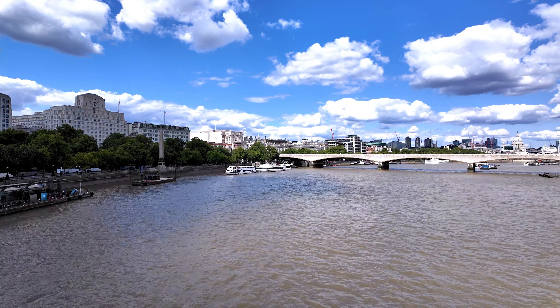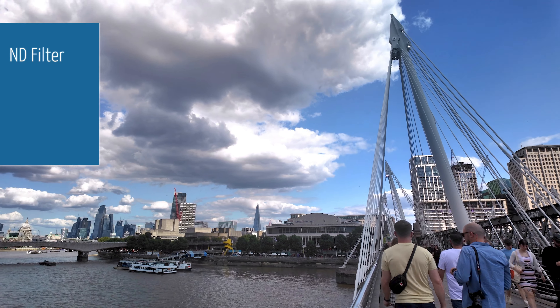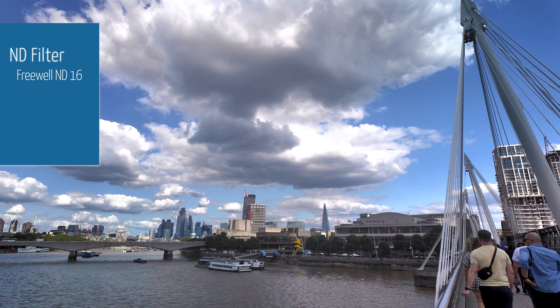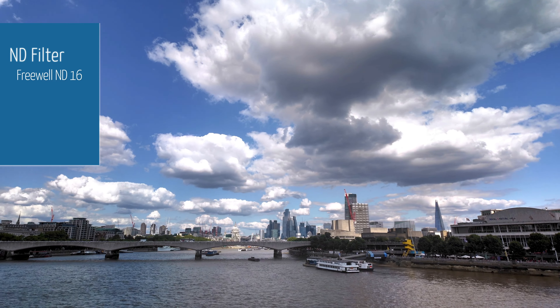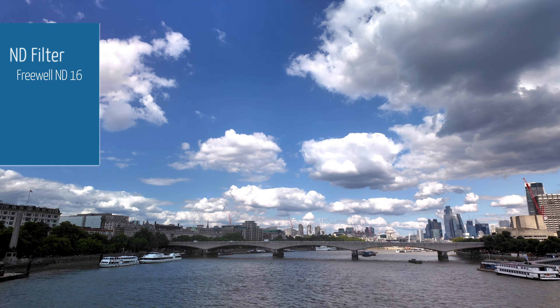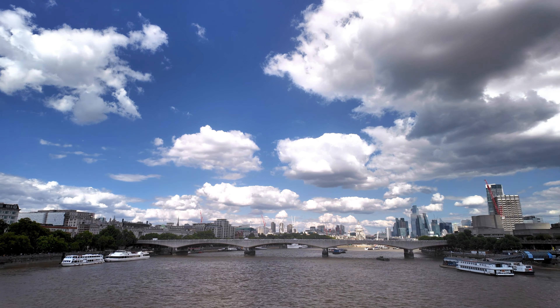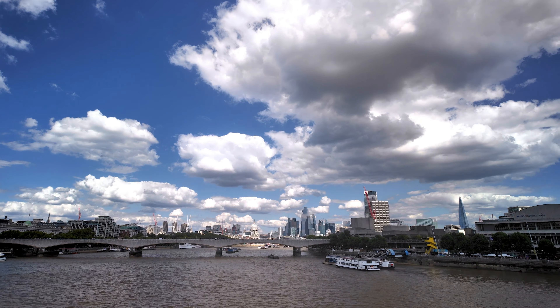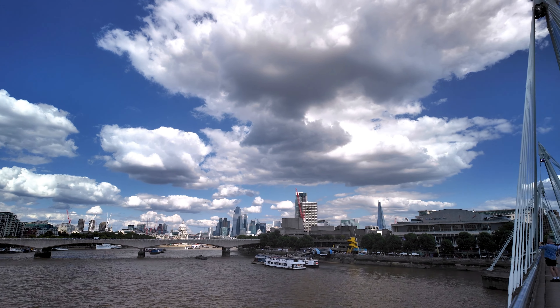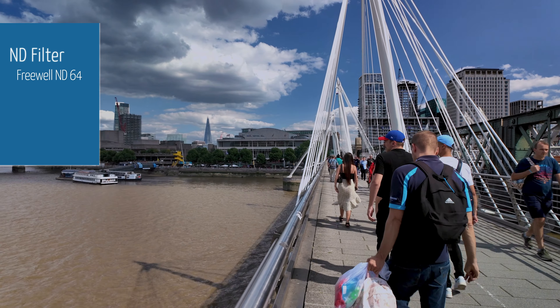Okay, I'm going to switch to a 16. This is with the ND16 right here, and I'm just going to adjust the 16 a little — twist it and come back the other way. So that is the ND16. Okay, let's see what it looks like with a 64. That is with the ND64.